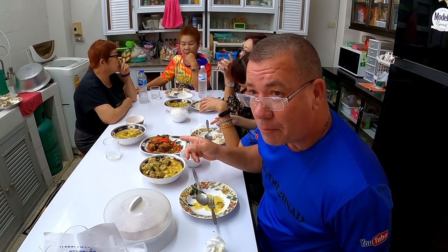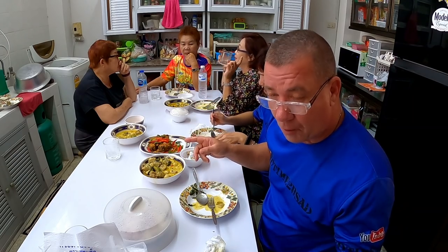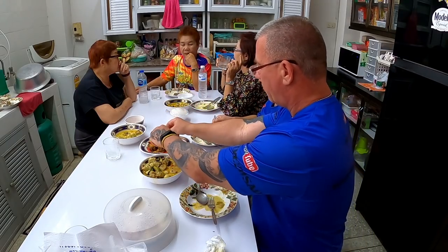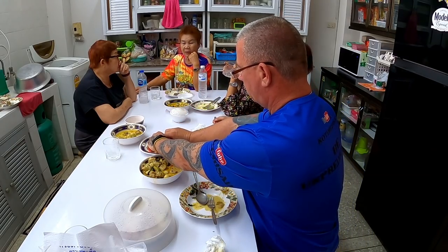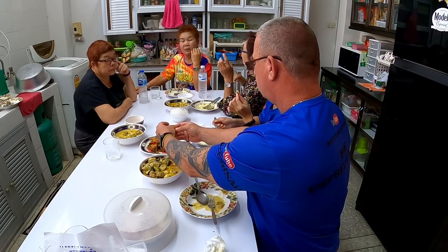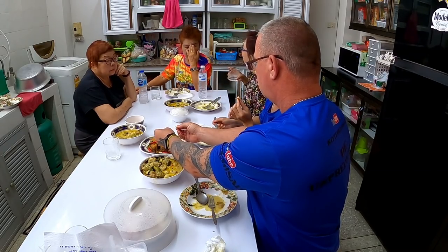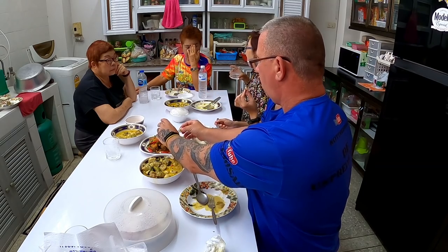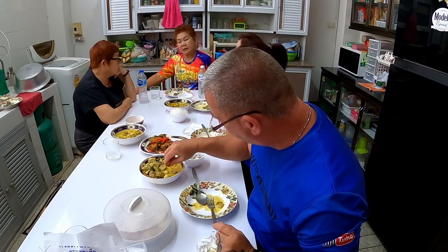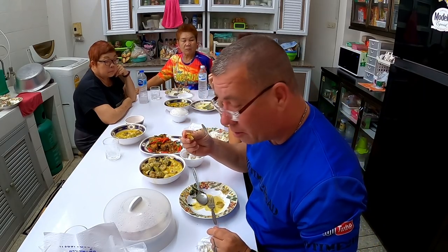Let's taste the pala - the pork from the pala. Okay, let's try it. I'm going to dip it in a little bit of sauce.